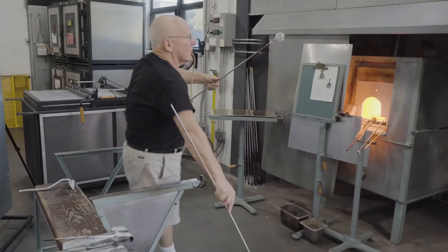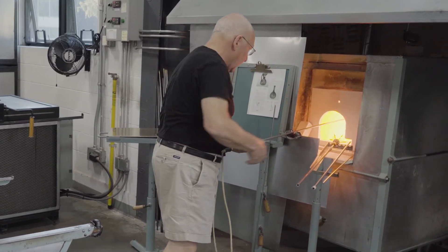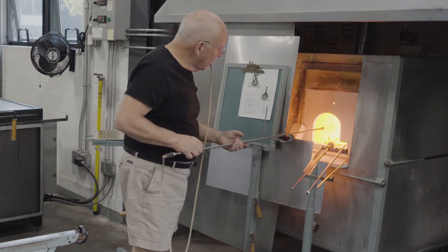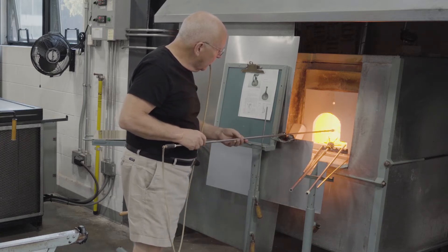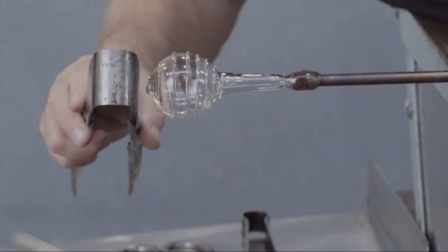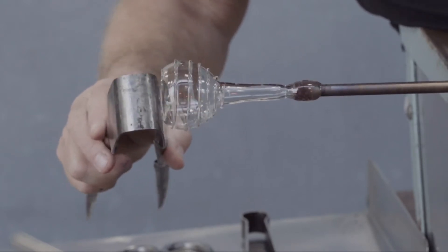They have to be melted in thoroughly or they'll be easily chipped off. The bottom is flattened.